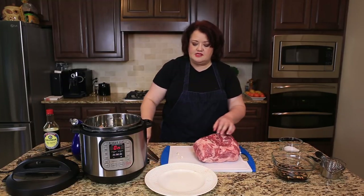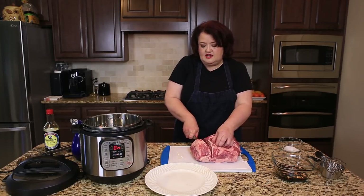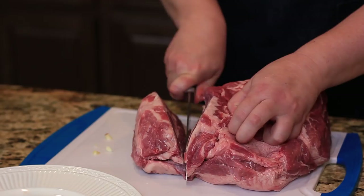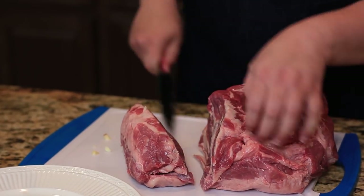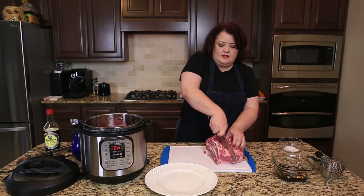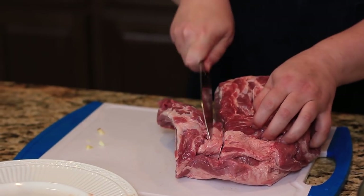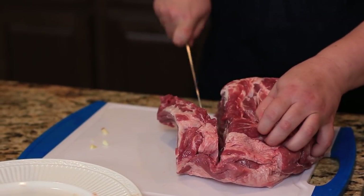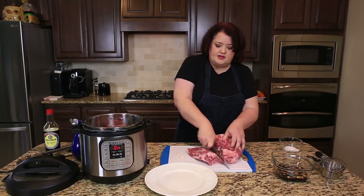So now I'm going to put this into large pieces in there. I just want to make a few cuts. We're just going to want to brown it up a little bit. We'll come back when this is all browned up. Now you're not going to cook it all the way — we're just going to brown the edges.